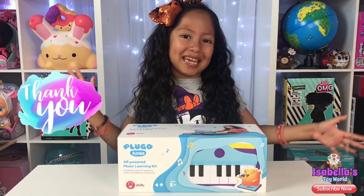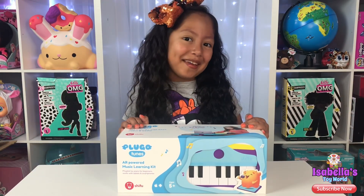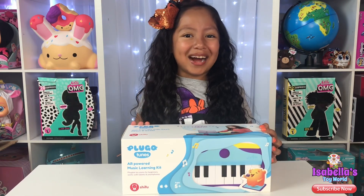Just want to say a huge thank you to Shifu for sending me this free piano! Come on guys, let's unbox it!